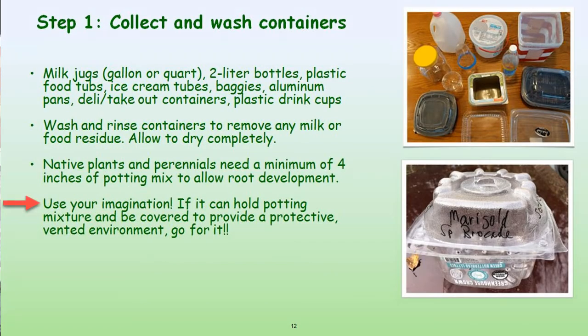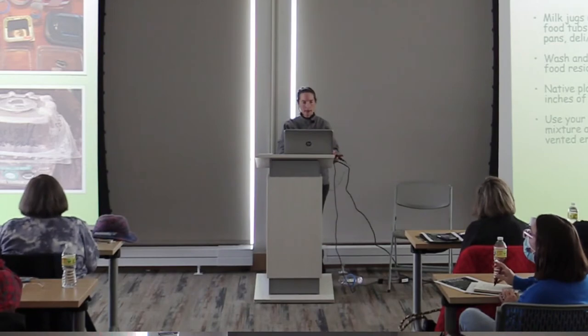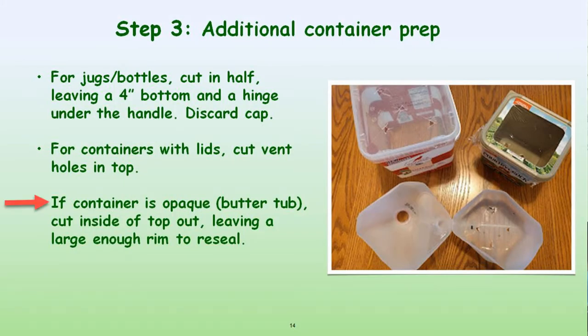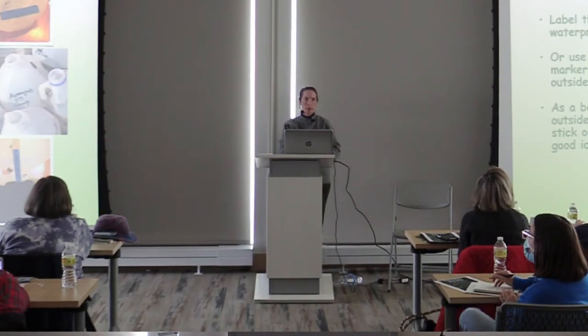Use your imagination for containers — if it can receive light and you can put holes in it for the winter elements to get in and water to drain out, it's fine. For labels, I truly recommend you label the bottom of the jug, put a plant tag inside your jug, and if you label the outside, please use something that won't wear off. A permanent marker will wear off, so I recommend a grease pencil, nail polish, or paint pens.